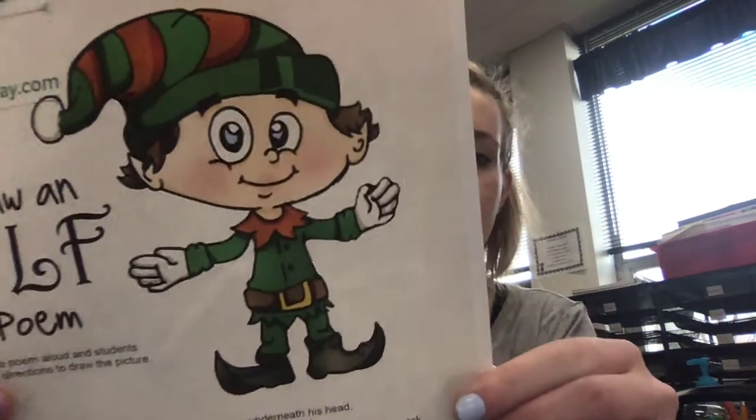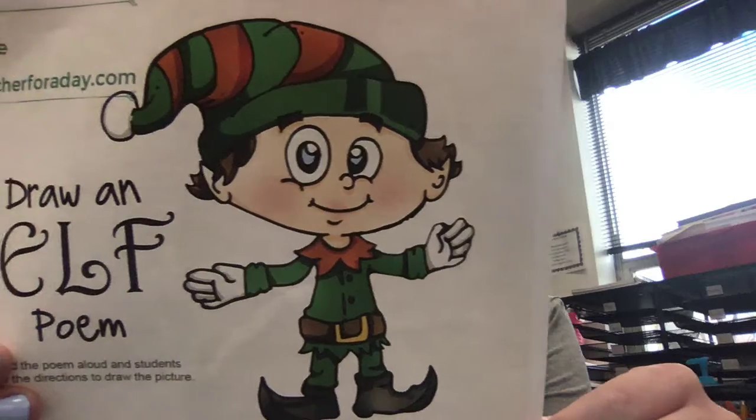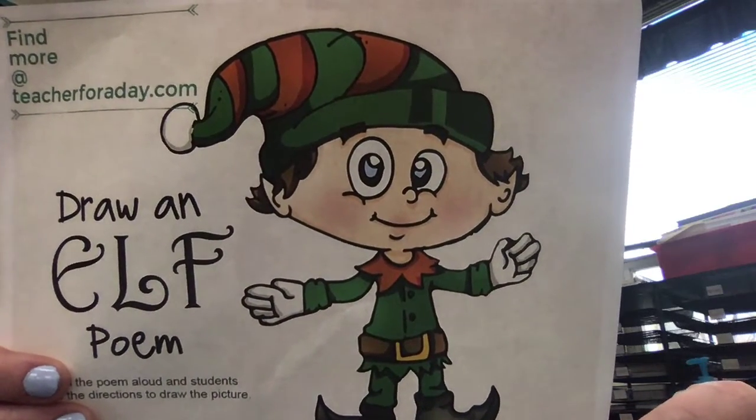I hope you are very proud of the elf you just drew. You are a clever Christmas artist through and through. And here is what your elf might look like if you followed it step by step. If you did do this optional how-to-draw-an-elf video and you did draw one, send it to me on Seesaw. I can't wait to see what your elves look like. Bye, see you tomorrow.